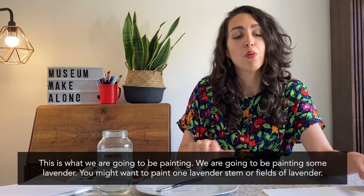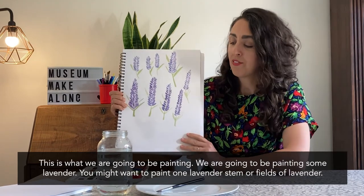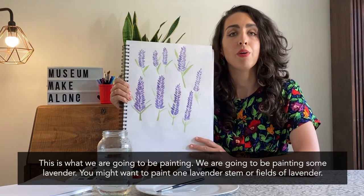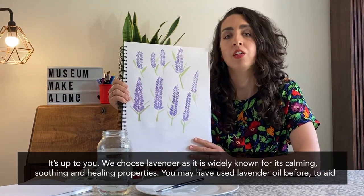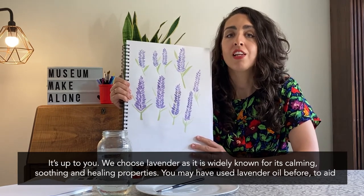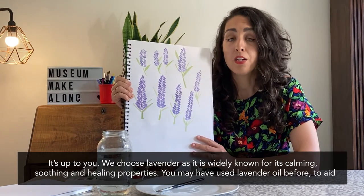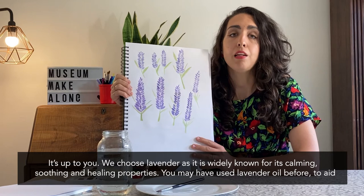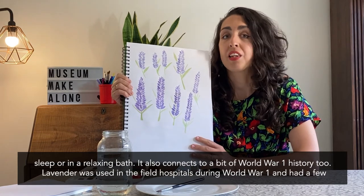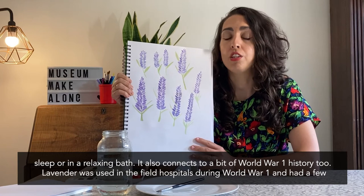So this is what we're going to be painting — we're painting some lavender. You might be painting one lavender, you might want to paint fields of lavender, it's up to you. The reason why we chose lavender is because it's a very relaxing and soothing flower that you may have used yourself to aid sleep or when you're having a relaxing bath. It also connects to a bit of World War One history too.